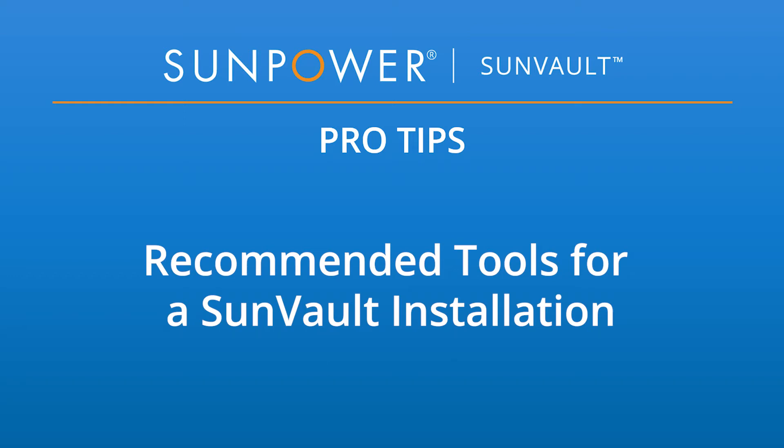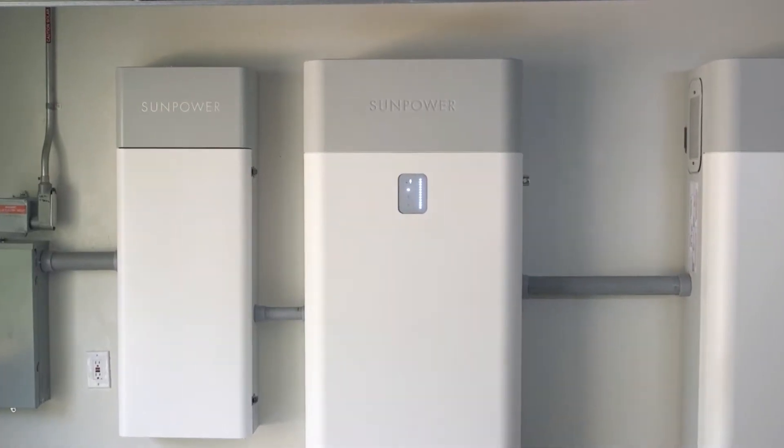Welcome to SunPower SunVault Pro Tips. This video will show you the lineup of tools you should have on your truck during any SunVault storage installation.